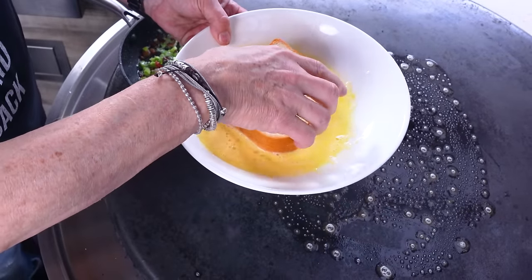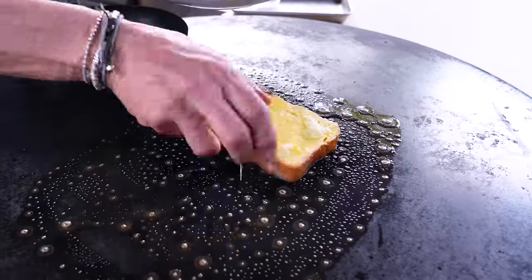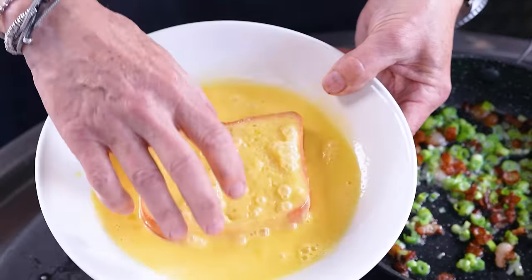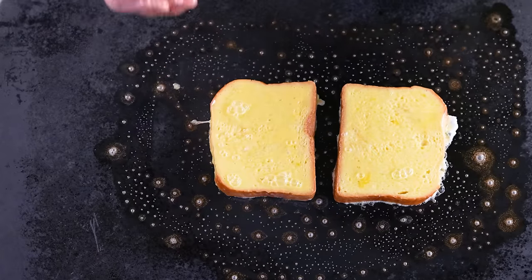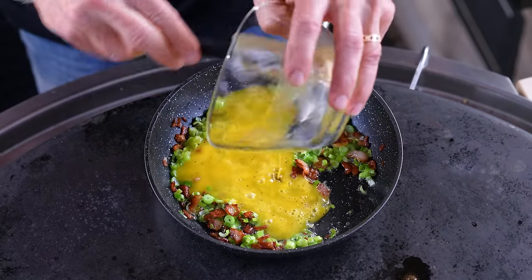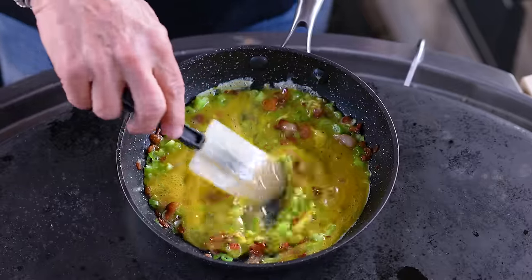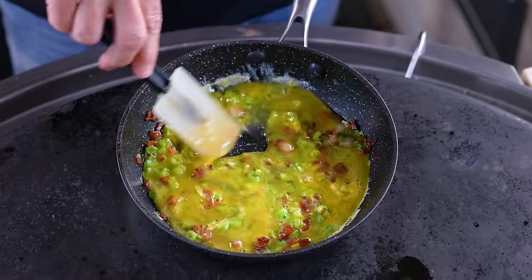Butter first there, and then our bread. I'm using a brioche — nice, thick, beautiful brioche. Nicely coated and on it goes. Now our eggs can go in our little pan — beautiful. You can see they're not setting right away, which is everything I want them to do.